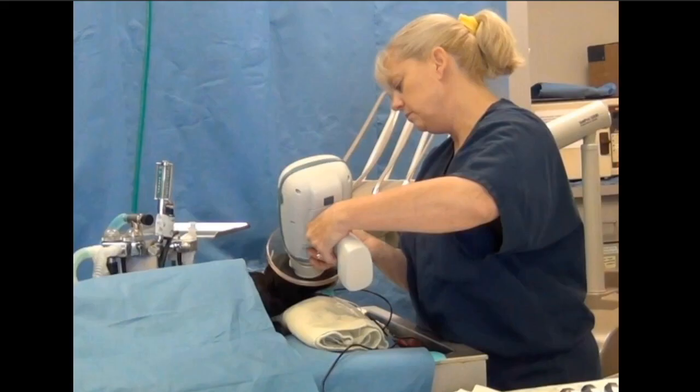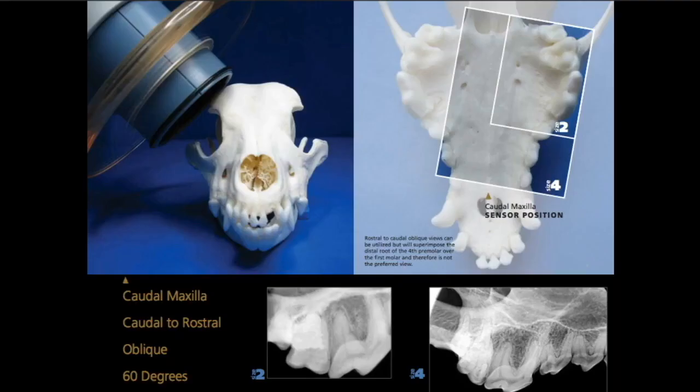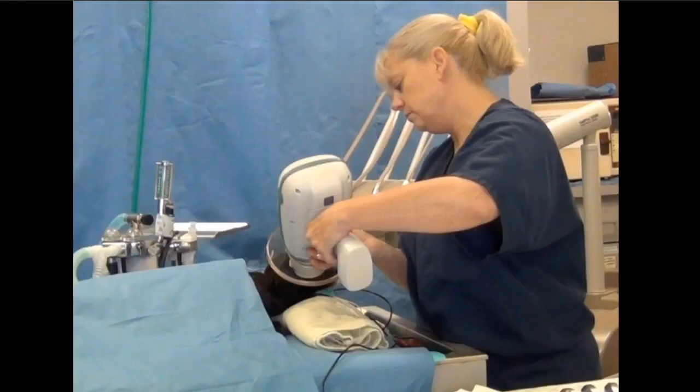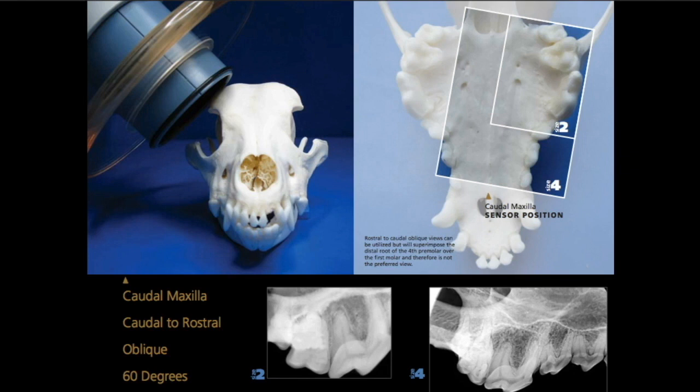She knows that based on where 45 degrees is and gives a reasonable estimate with that handheld, versus being pretty much exact if you're using a floor mount or wall mount generator. She would be doing the cartilorostral oblique method here with the tube head at that angulation, with the sensor positioned as shown, shooting at 60 degrees. The radiographs at the bottom demonstrate what it's supposed to look like if done correctly on size 2 sensors, which is what most of us have, or on a size 4 sensor if you have a CR unit.